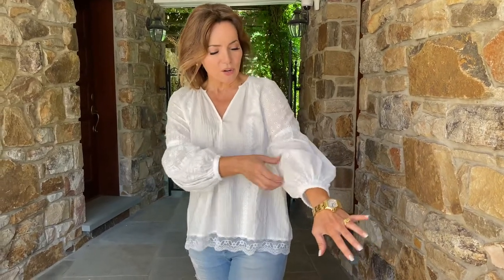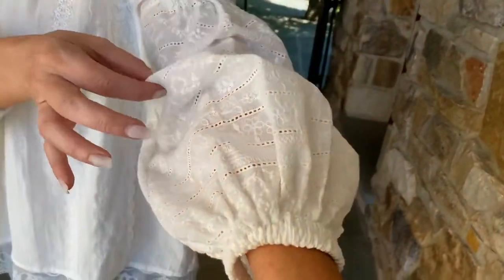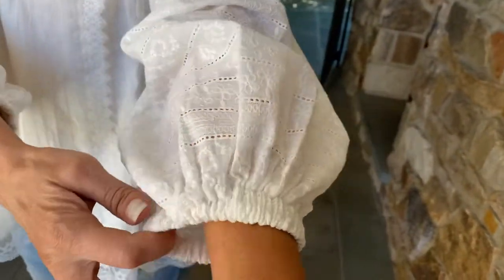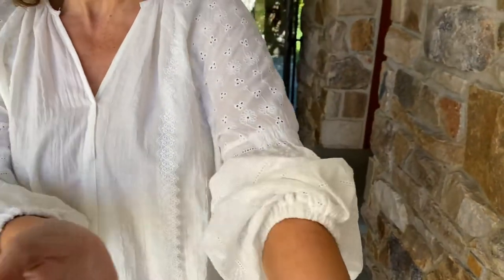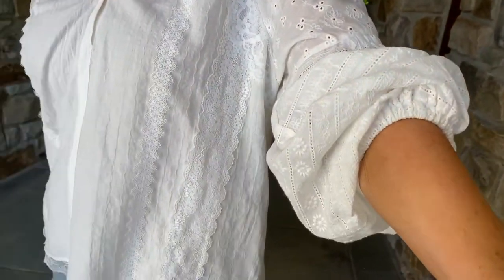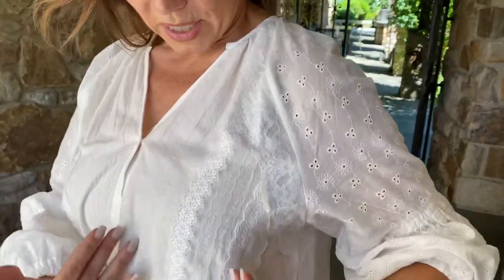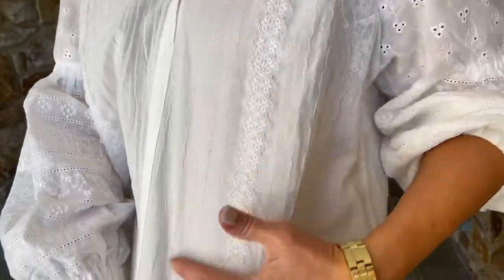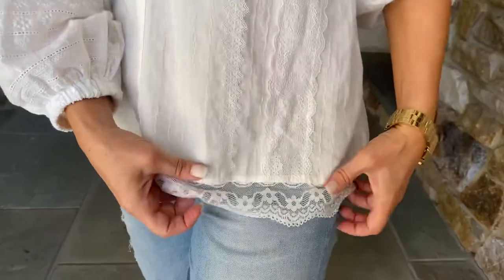I love all the detail on it. Number one, I love this balloon sleeve. I love this fabric, the elasticized cuff — super easy, so you can push it up or leave it down, whichever you prefer. I love the texture in the fabric through the arm, all the way through the body.